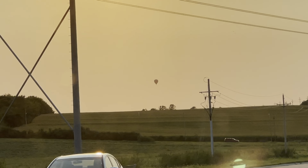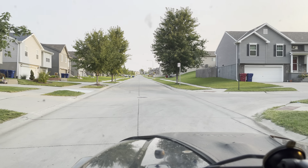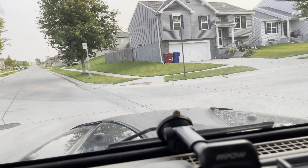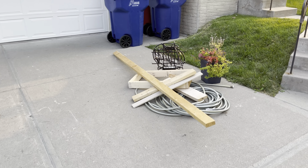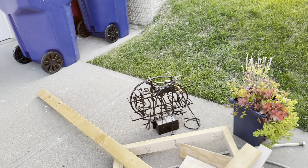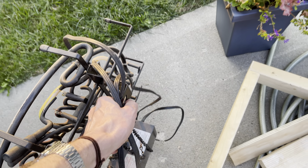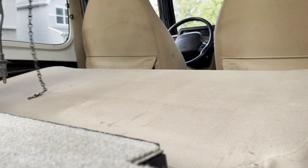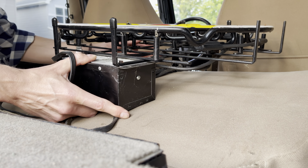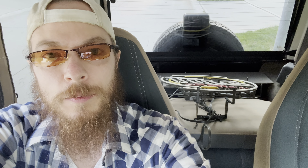There's a hot air balloon out there. Alright, we've entered the masses of suburbia. Looks like it's still here. Cool. I didn't bring the tripod, so that's the angle you get. Alright, we got it. We'll take it back to the shop for an assessment.